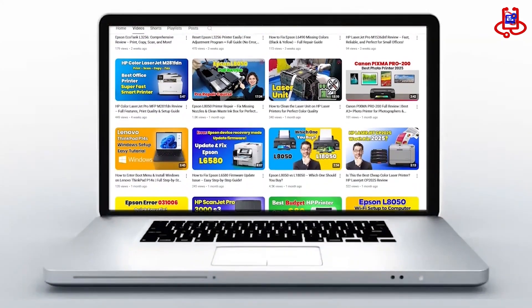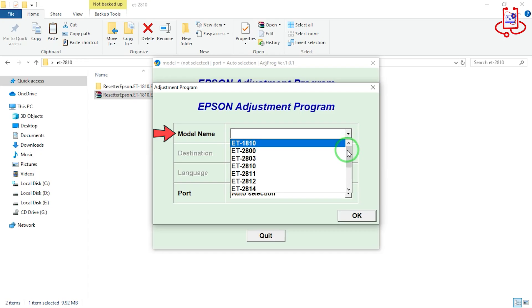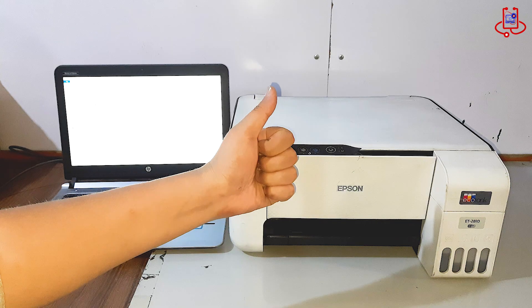In this video from Device Doctor, I will show you how to reset the waste ink counter on the Epson ET2810 using the adjustment program.